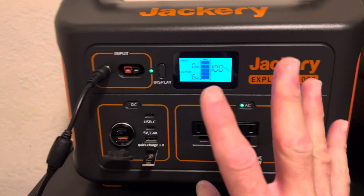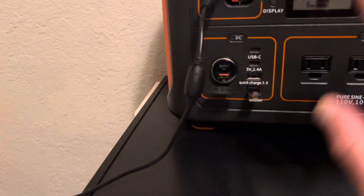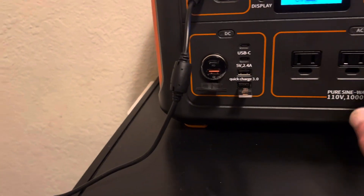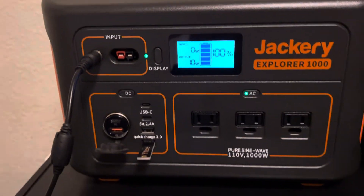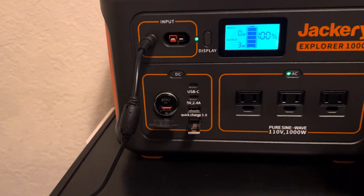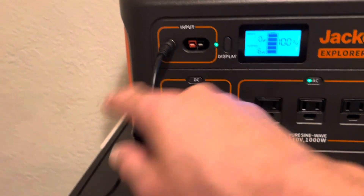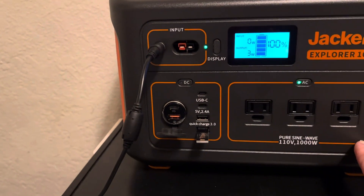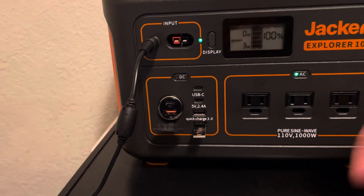So the Jackery is standing here, being charged by this brick which is 165 watts in, and putting out about three to six watts idle. So somewhere between three and six watts just standing there with no load. My theory is this will run forever, because there's more power coming in than going out.